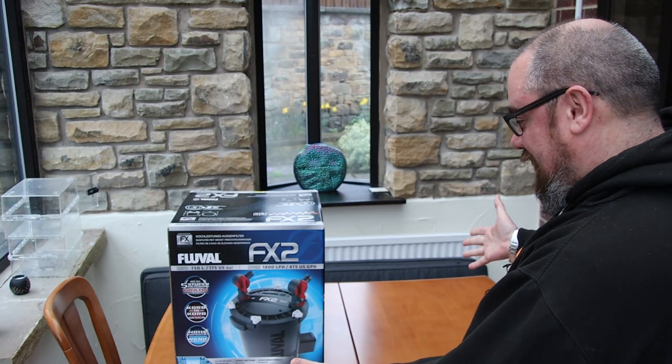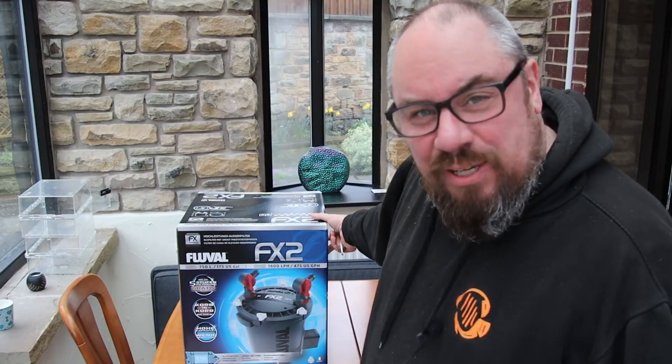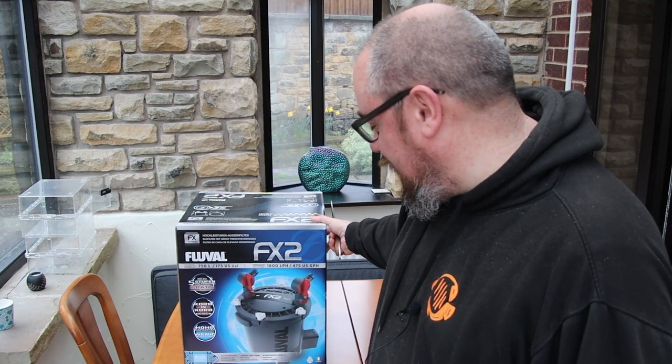Hey everybody, welcome back to the channel, nice to see you again. Today we've got a new toy to play with. We've got the Fluval FX2, the latest in the Fluval series of FX filters.